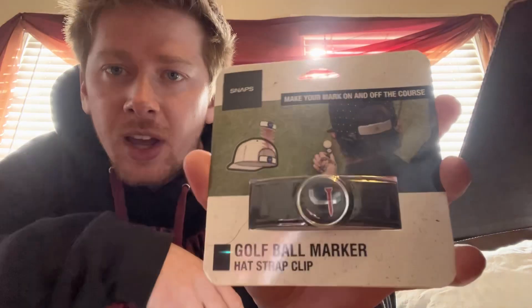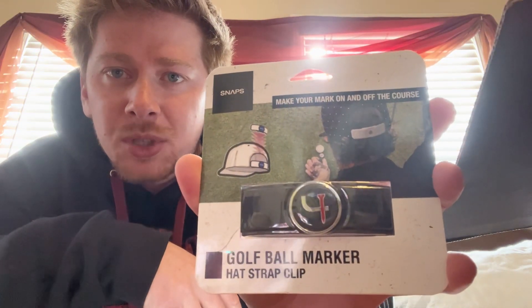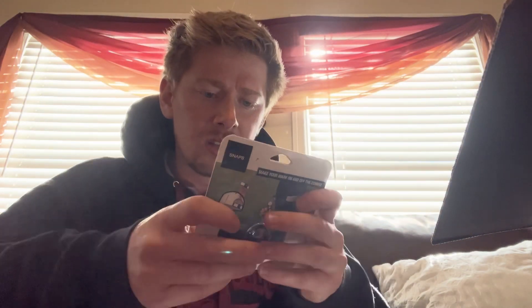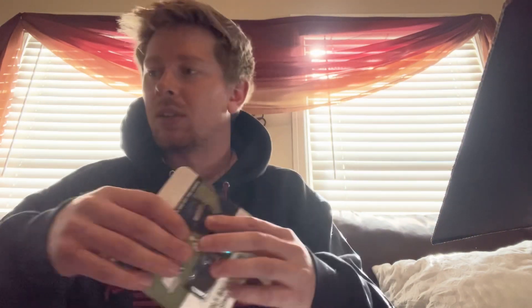Here we got — oh, this is pretty cool. This is a golf ball marker that acts as a hat strap clip. It just snaps onto the back of your snapback — a little ball marker there. That's pretty slick. I like that a lot.